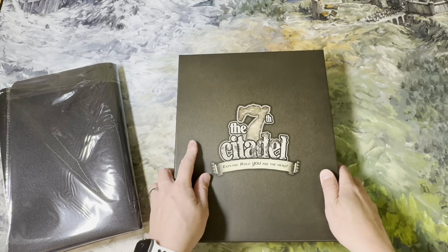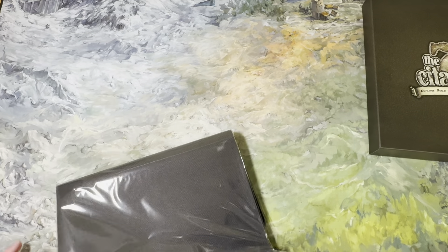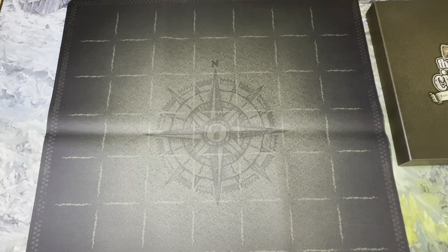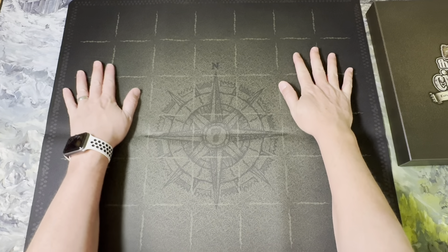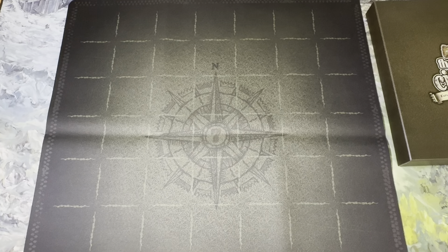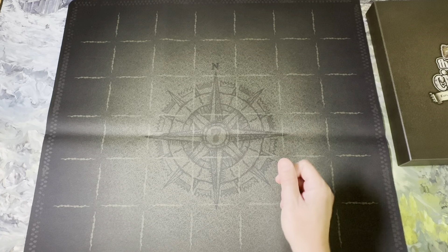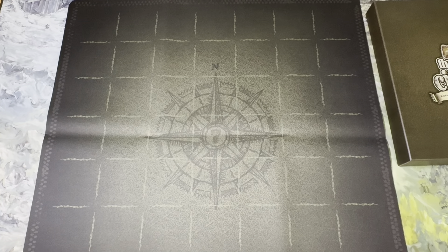There we go — it's laid out. You can obviously see there are some bumps in it, and we're about to put a big heavy box on it. It's darker than I was expecting; I was expecting more of a khaki, lighter gray or tan color, but that's fine. It works. This just creates a nice surface — the card holders don't look big enough but I guess they are. It's just a nice play surface to help keep everything organized.